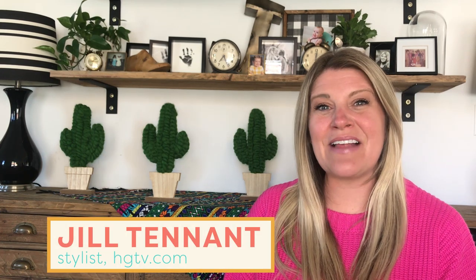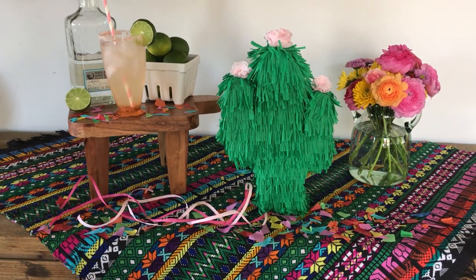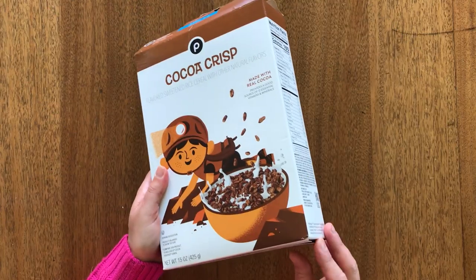Hi, welcome back to Handmade, I am Jill. There are few things I love in this world more than a theme, a party, a reason to decorate. Now more than ever we're trying to find little reasons to celebrate, and what better way to do that than a fiesta at home — bonus points if it falls on a Taco Tuesday! Today I'm gonna show you how to make a DIY cactus piñata, perfect for your at-home party.